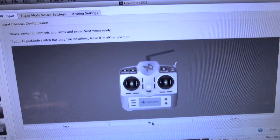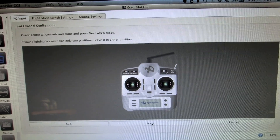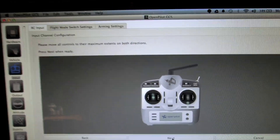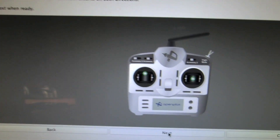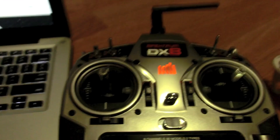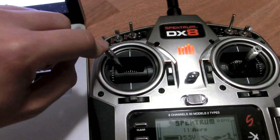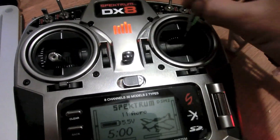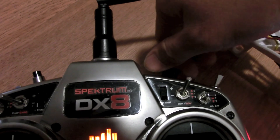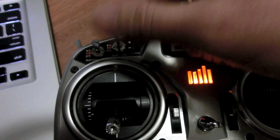Once all controls are centered, click Next. On the next screen you need to move all your controls to their maximum extent — move all control sticks, flight switches, and the control knob. Do that several times for each control stick, knob, and switch to register their minimum and maximum values to the Ground Control Station.